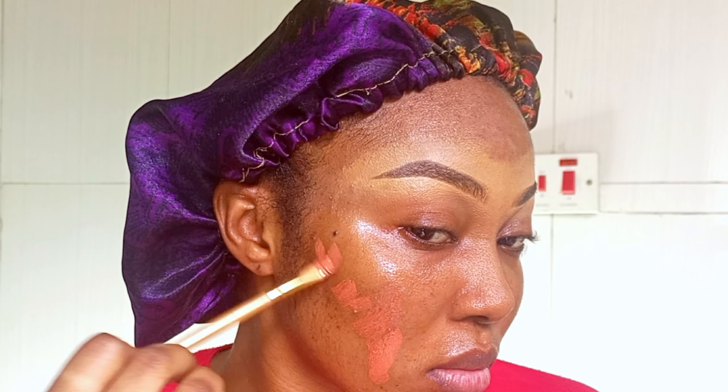Now I'm going in with my orange corrector. Orange corrector helps to conceal or correct dark spots — which I want to correct on this side of my face. There's also a green corrector which helps to correct reddish spots or reddish blemishes. Spread the corrector in the areas where you want to cover those dark spots, then take your beauty blender and blend it using patting motions. You can also use it to cover dark under-eyes, which I did.